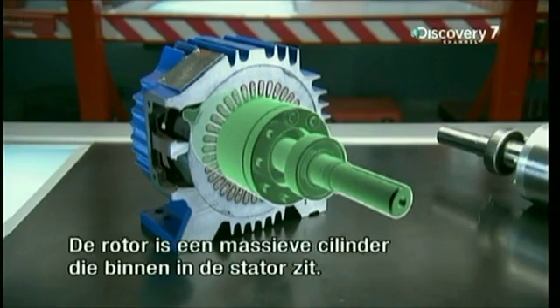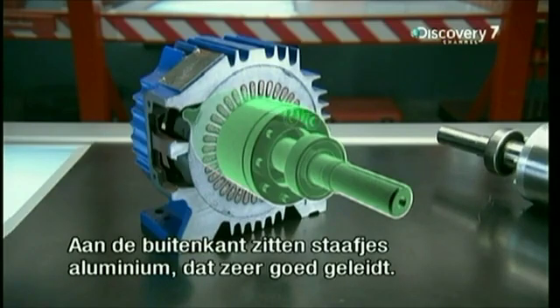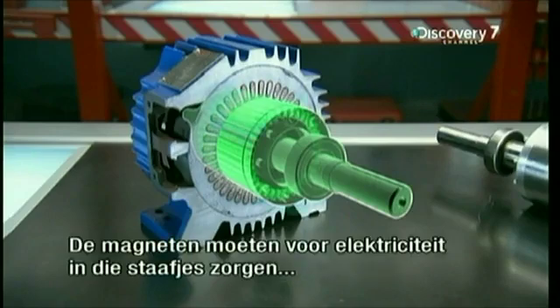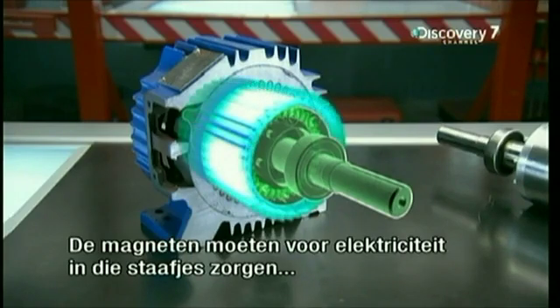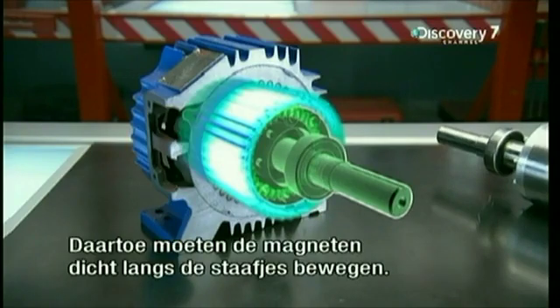The rotor is a solid cylinder that sits inside the stator. It has a series of highly conductive aluminium rods embedded in its surface. The stator's electromagnets must make electricity flow into those aluminium rods to power the rotor. To do that, those magnets must be in motion close to the rods.